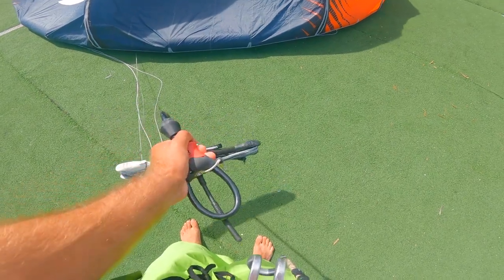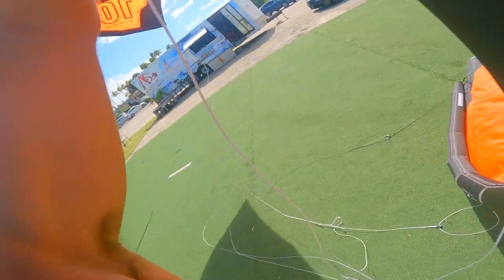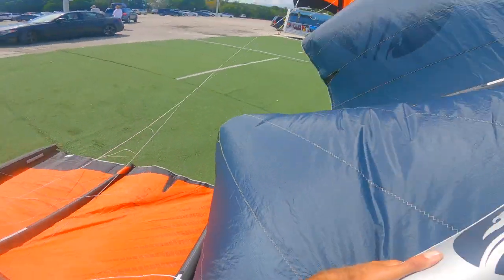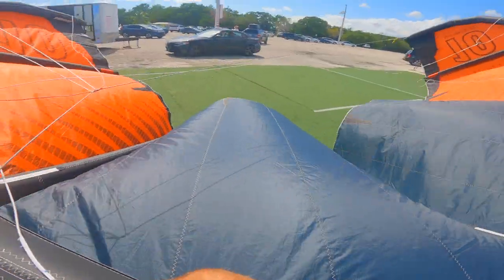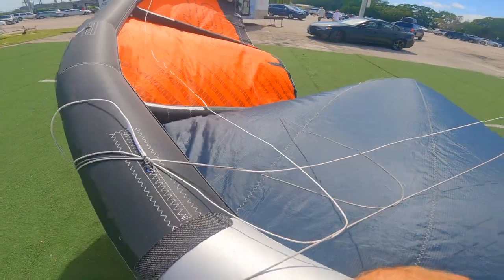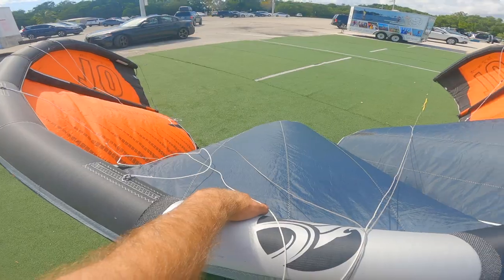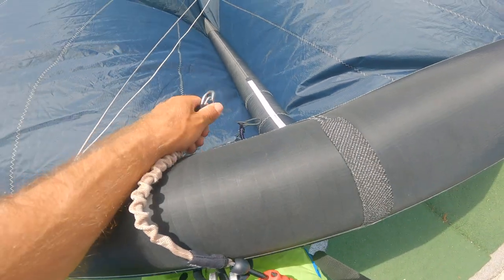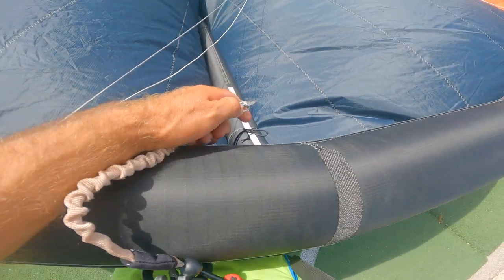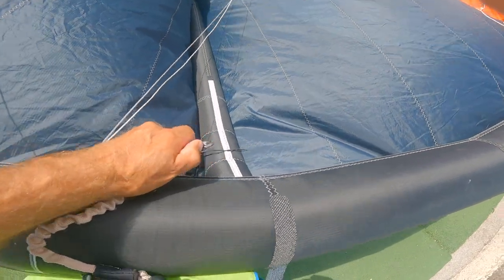I'm now gonna hook into the chicken loop and I'm gonna flip over the kite. We want all the lines — both the center and outside steering lines — on top of the kite as we enter the water. I'm gonna leash into the kite just for some extra security in case I do let go; the kite's not gonna go anywhere.